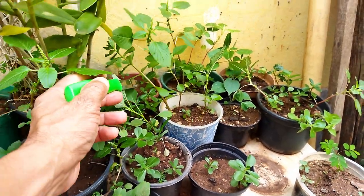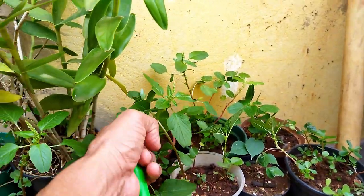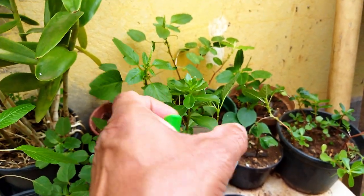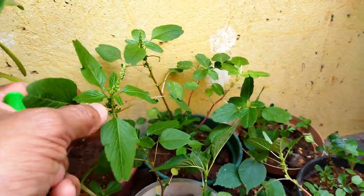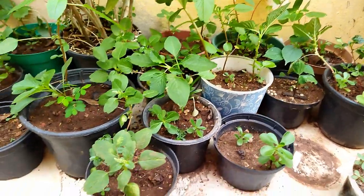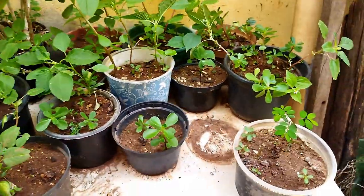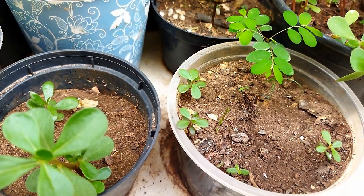Procuro não tirar o caruru nem a beldroega. Aqui tem uma beldroega. Onde tem caruru tem beldroega — parece que essas duas plantas se amam. Essa beldroega é comestível, é alimento. E esses carurus a Madalena depois faz salada. Eu coloco a sementinha dentro e cuido, não deixo ela ficar muito afundada, mas também não deixo ficar à flor da terra.